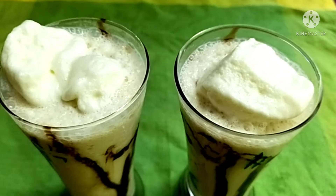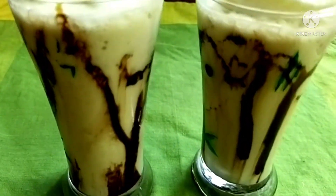Hello friends! Welcome back to my channel. I am going to make a recipe for Sharjah Shake.